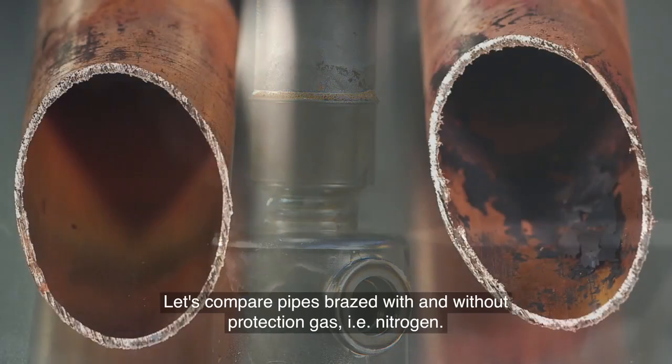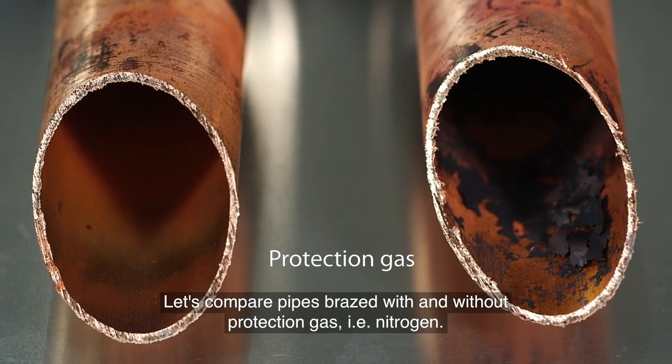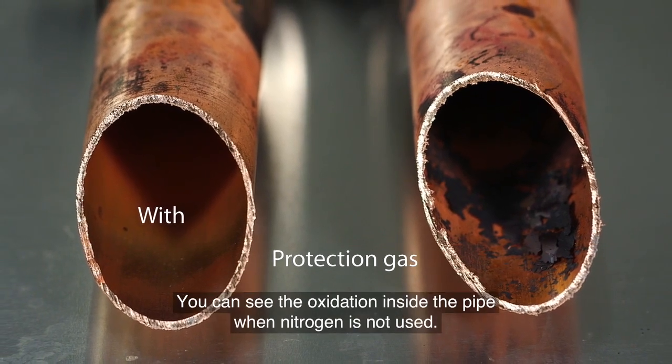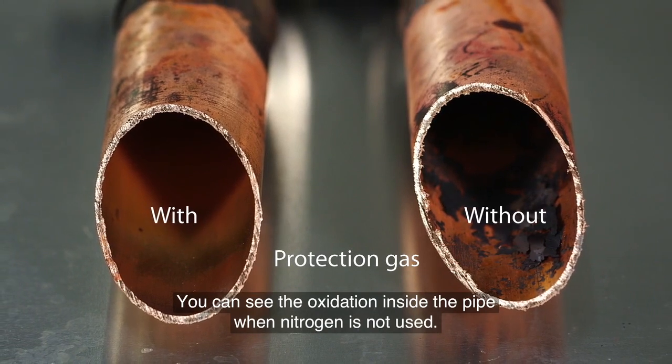Let's compare pipes braised with and without protection gas, that is, nitrogen. You can see how clean the inside of the pipe is when nitrogen is used. You can see the oxidation inside the pipe when nitrogen is not used.